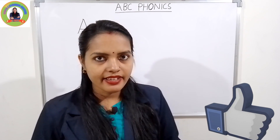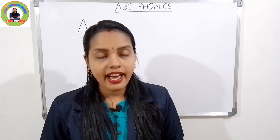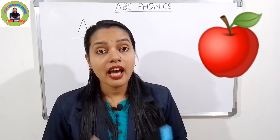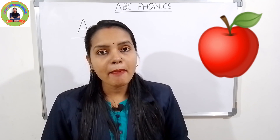The first letter is A. The sound of A is 'a'. A for apple — 'a', apple. Repeat with me: 'a', apple. Very good!